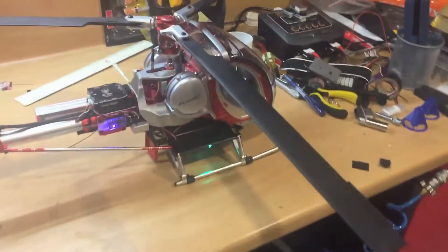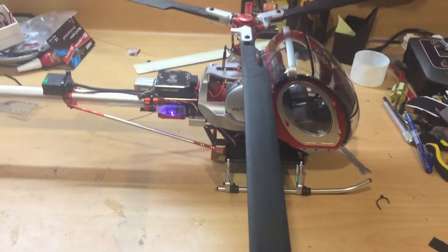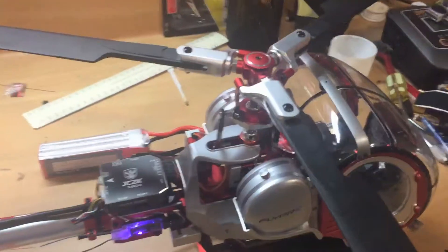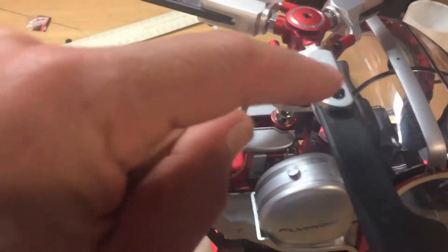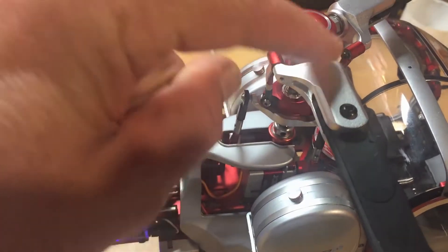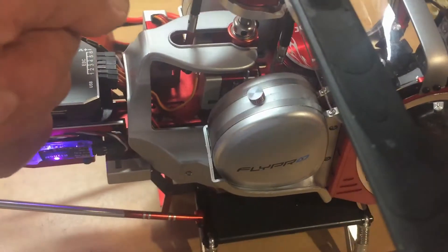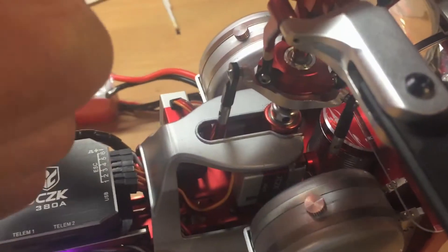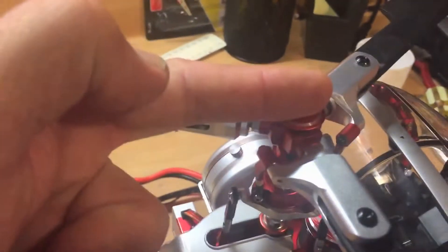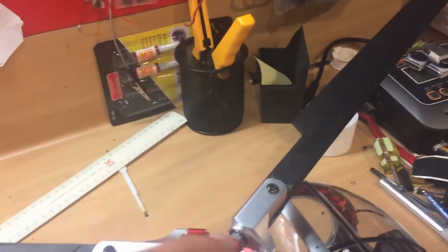We've got a problem with the rotor head called phase angle precession. It doesn't matter how many blades you have — there is a relationship between the blade grip and the follower arm. The blade grip to the ball on the swash on the shoulder via the follower arm should be at 90 degrees: 90 this way, 90 and forward.